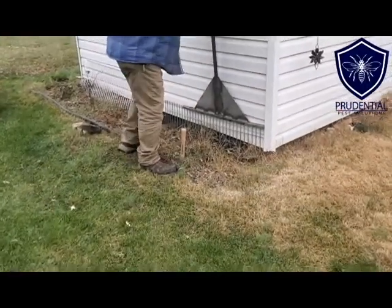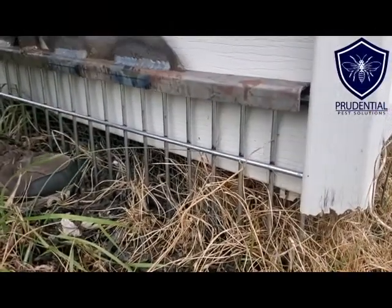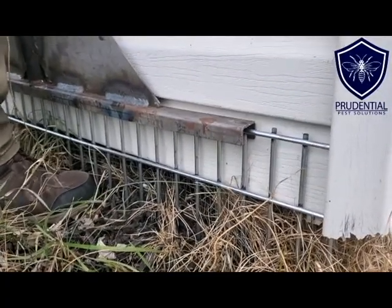It's going relatively easily. In Pennsylvania we have pretty rocky soil so sometimes you hit a rock — if that's the case we use bolt cutters and cut and move the Dig Defense as needed to make sure it fits flush.